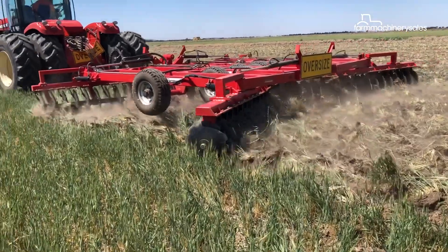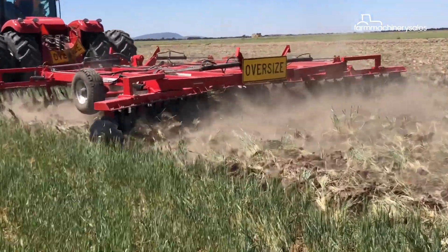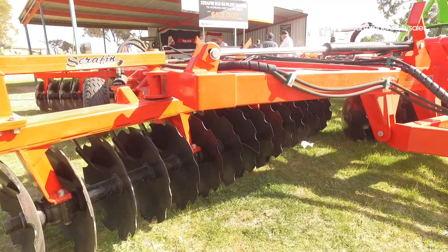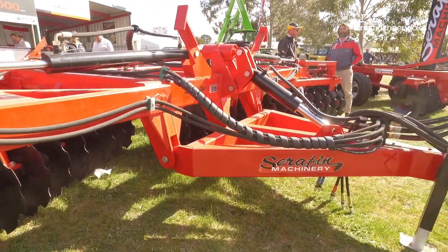To design and manufacture the Eco-Series, Serafin Machinery approached a company in China to create a machine that is ideal for Australian conditions.